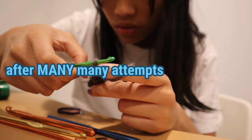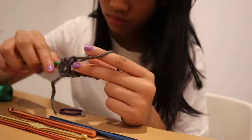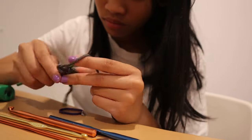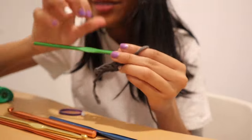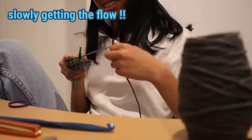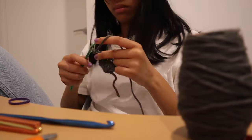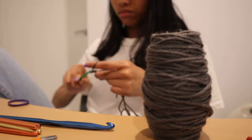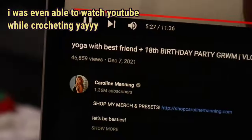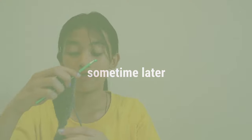One, two, three, four, five, six - I think I got it now! We're going to do the next step and continue with the rows. This is my third row.